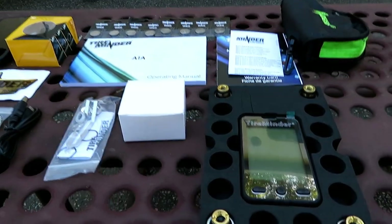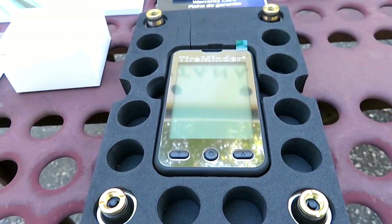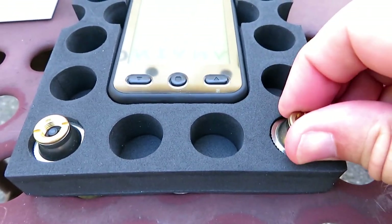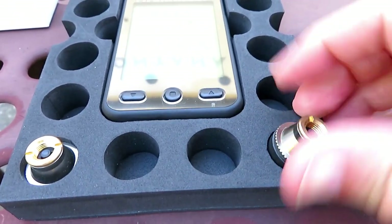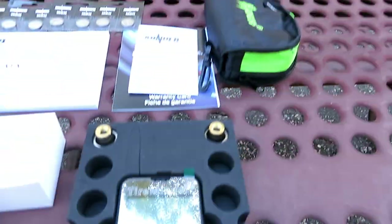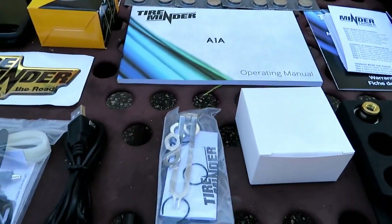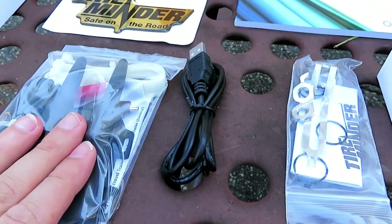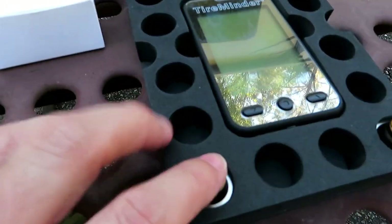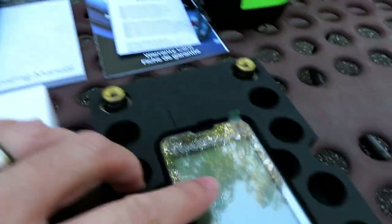We got everything out of the box. It looks like we come with some cool stuff — the monitor display, and then these are the little monitors themselves that go onto the tires, a little carrying case for all the stuff, batteries, owner's manual, a couple of little tools. I think this is the signal booster so that the signal will reach from your monitor back to these little guys.